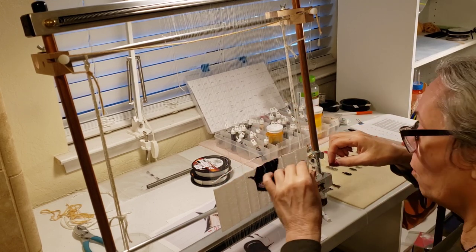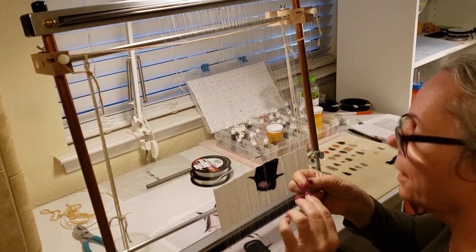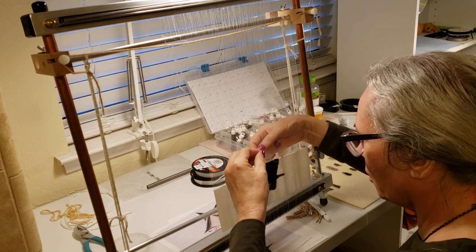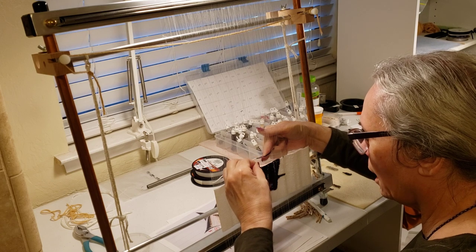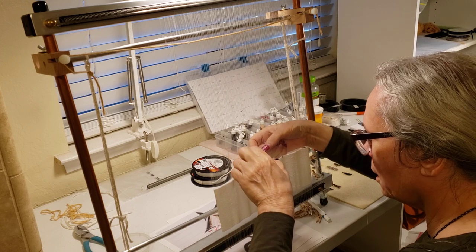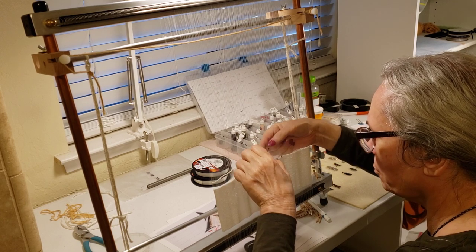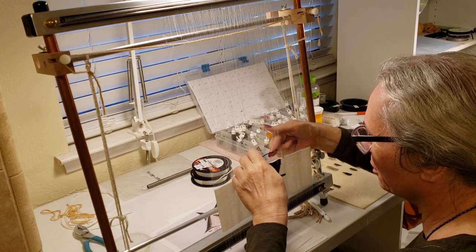Someday I may make a video on how I made that loom — that wouldn't be a bad idea for somebody thinking about getting into this but not wanting to put a lot of money in. There are a lot of inexpensive looms out there if you're doing jewelry making, bracelets and such, and I think those are absolutely fine. You don't have to spend a lot of money. I knew I didn't want to make jewelry — nothing wrong with it, it just wasn't calling me.